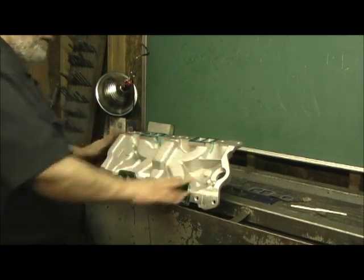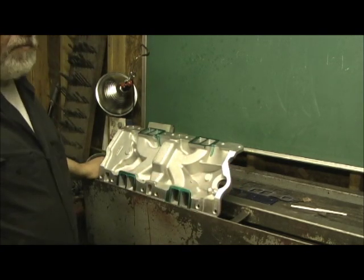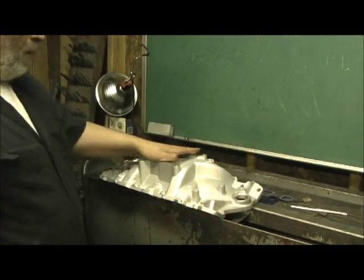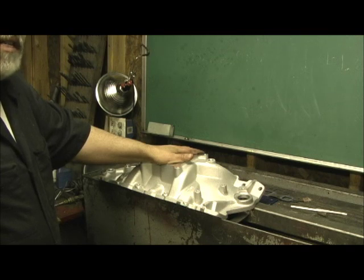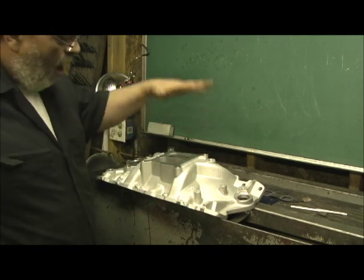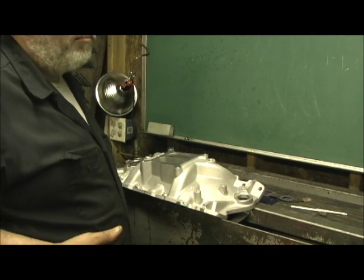Now we're on the intake manifold and what I'm getting ready to show you might seem a bit unusual to some of you. I've been doing this for years to solve certain problems. In this case, I'm running out of meat on the top, and it has to do with this business right here. John has an old Corvette, maybe a '69 or something, and hood clearance is a problem for him. So he went with the Performer EPS, which looks to be a hybrid between the RPM and the regular Performer.